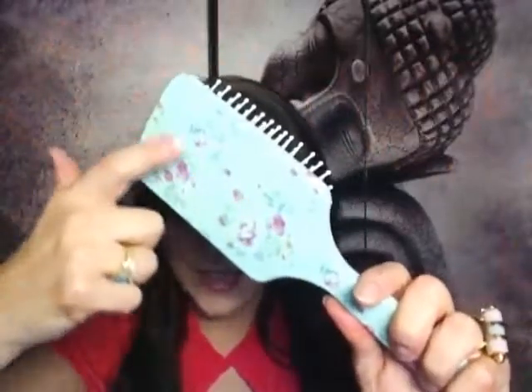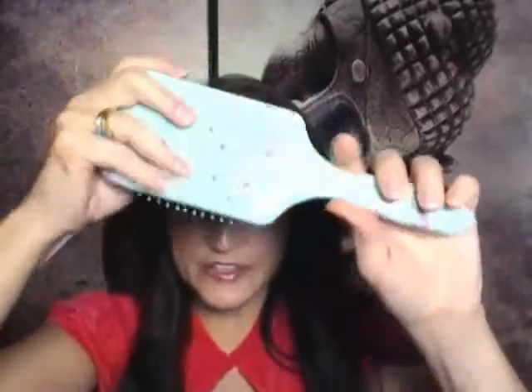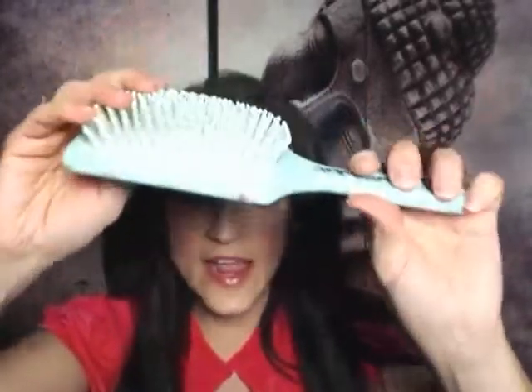It's excellent. Look how pretty the backside of this is — it's got that vintage Victorian rose print on it. It's a very, very hard brush. The quality is there. It's gorgeous and effective.